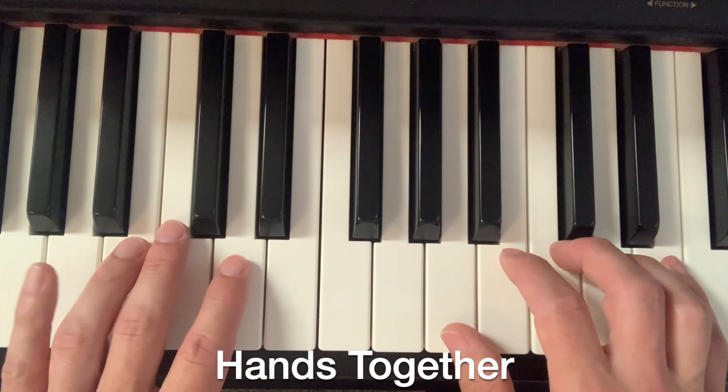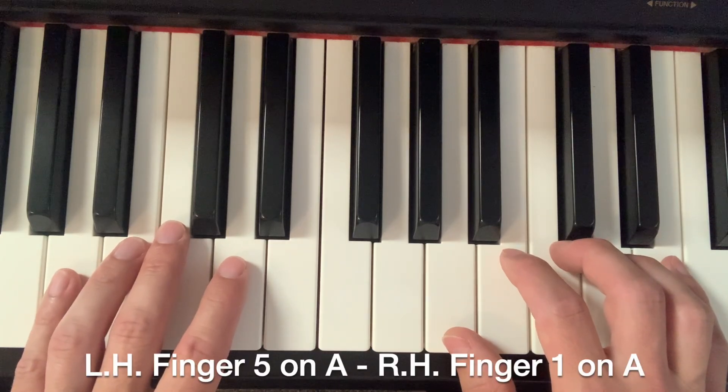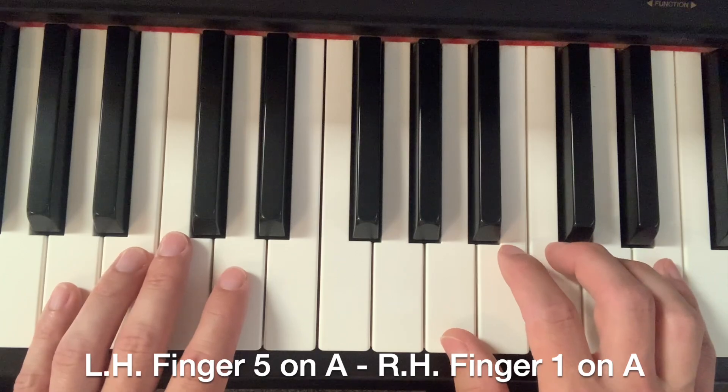Now we're going to put our hands together. Again, the left hand finger five is on A, and on the right hand finger one is on A. Hands together.